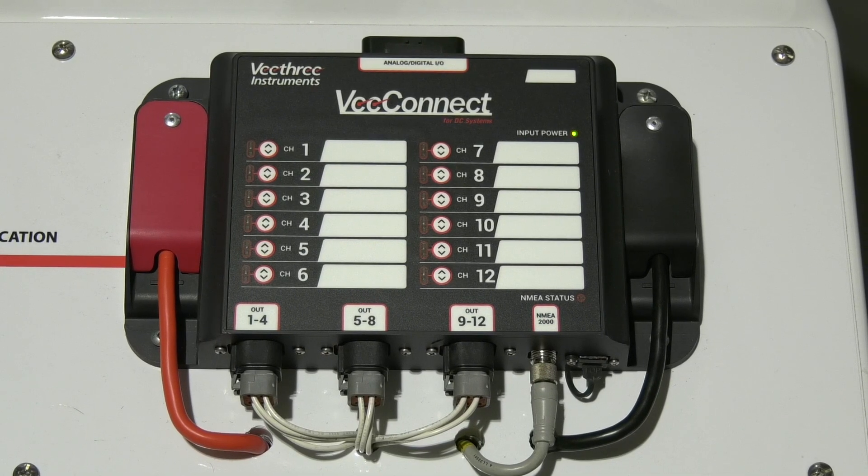V3 partnered with an aerospace company well versed in handling DC loads on aircraft, where reliability cannot be a question. This same technology has been packaged into our module, which we call the ECBU, or Electronic Circuit Breaker Unit. This unit can handle up to 12 loads with up to 20 amps each.